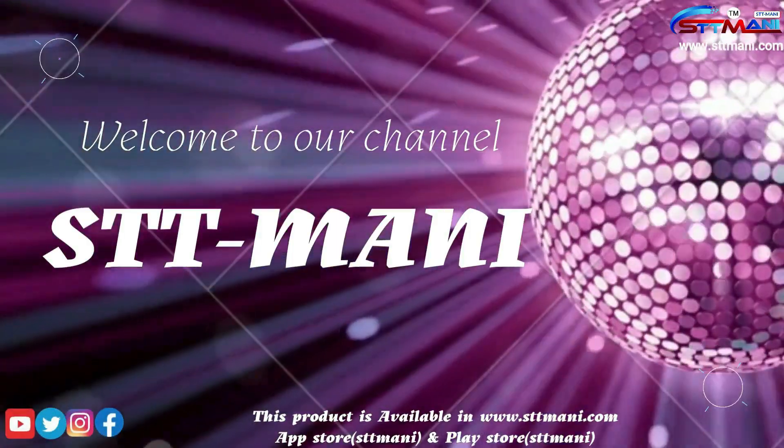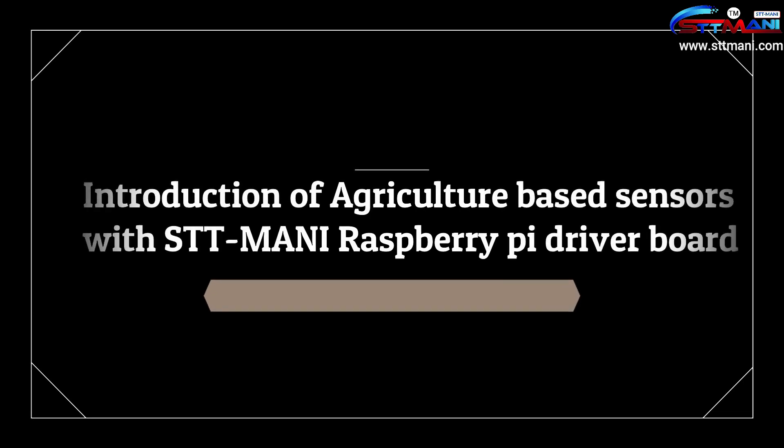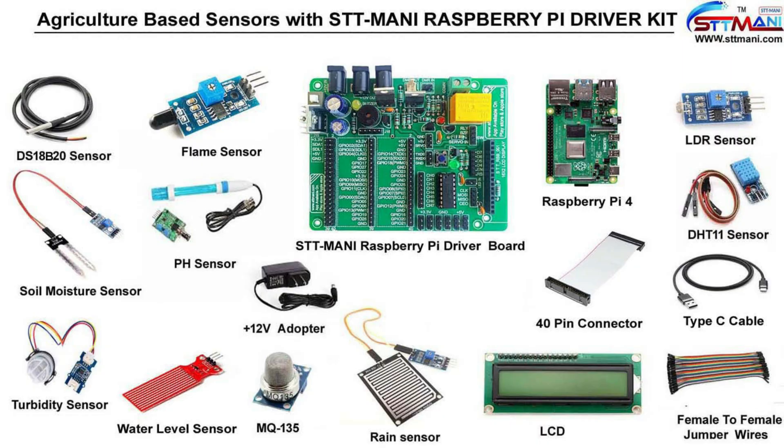Hello viewers, welcome to our channel STT Money. Today we are going to learn about the introduction of agriculture-based sensors with the STT Money Raspberry Pi Driver Board.